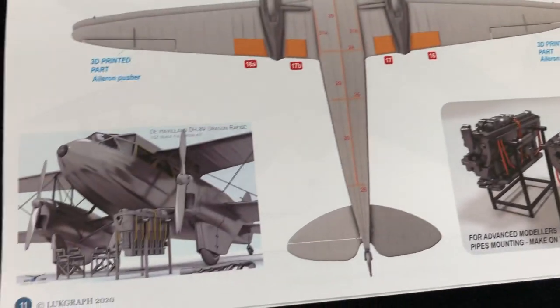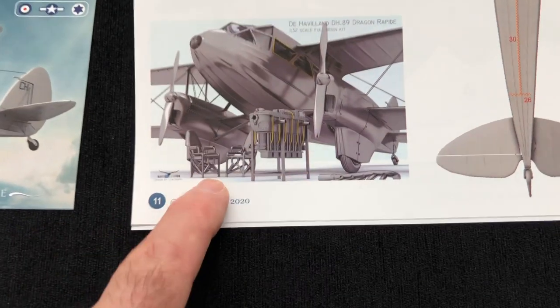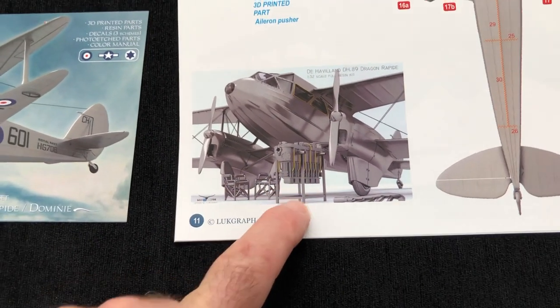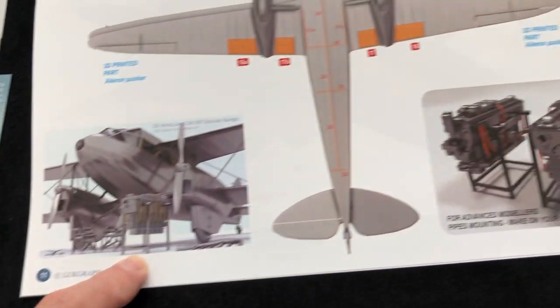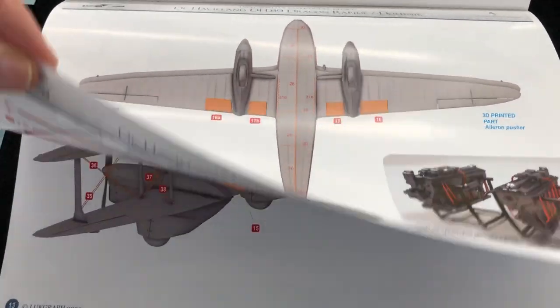Love the little touches here - notice this. You've got a couple of chairs, arm chairs, outside the aircraft. I love that. That should make for a nice little diorama with one of the engines out on a little dolly - I think that's cracking. And that, I would think, would be a good way to go in posing the model.